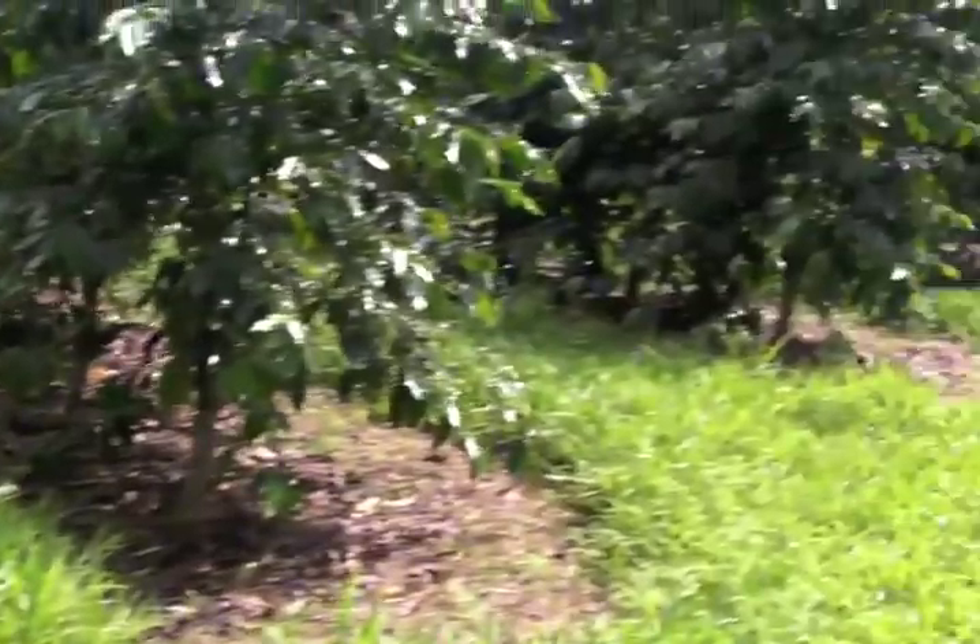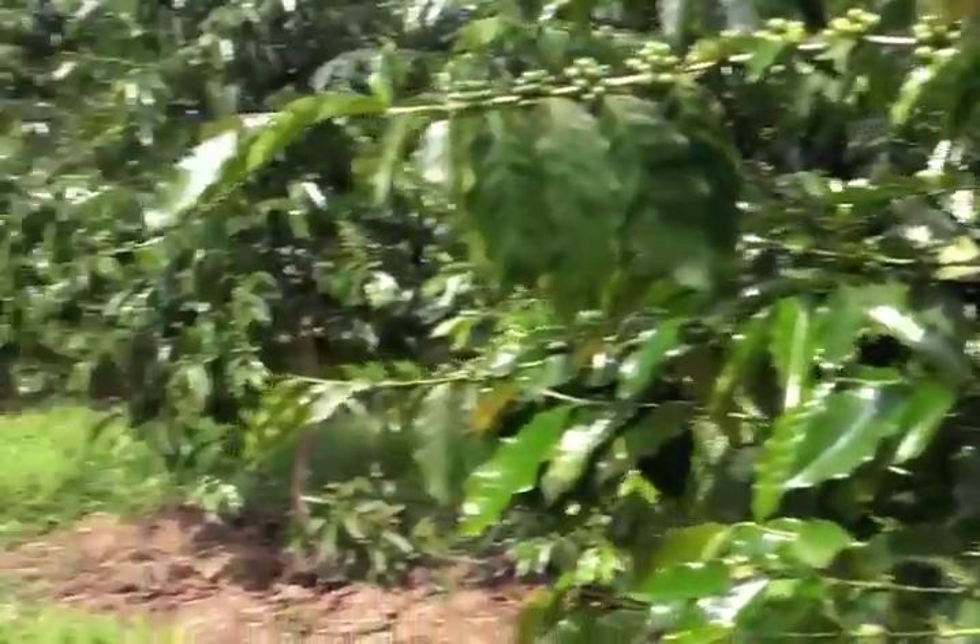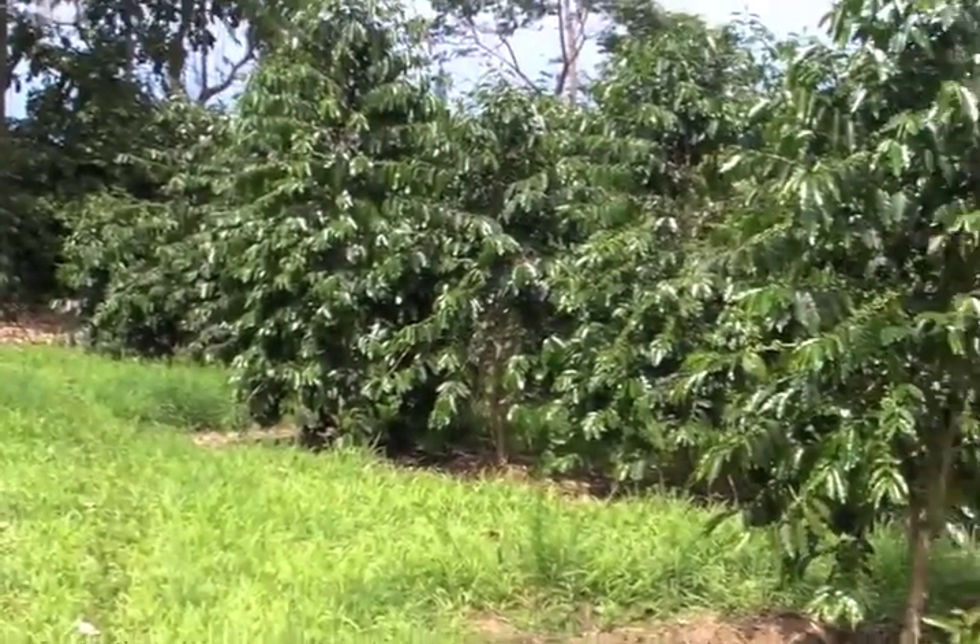So this part of the farm are the trees that we'll be harvesting this year for your coffee. Now let me show you some of the other ones.